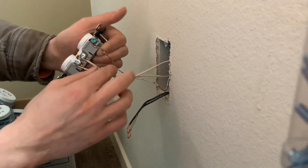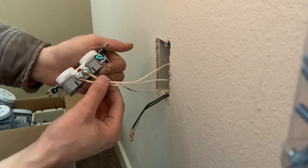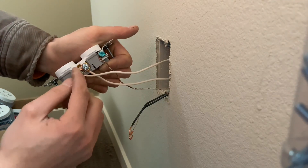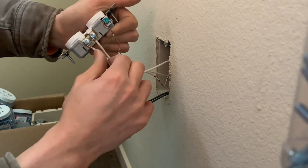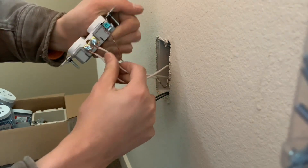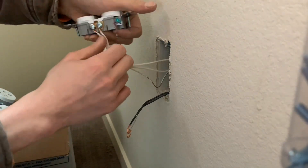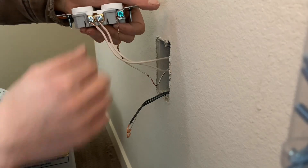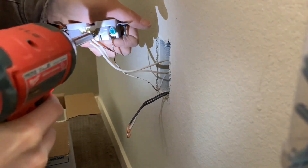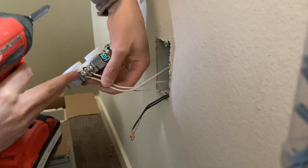When you get to the neutral wires, you also want to keep them inside the little marker edges on the receptacle. If the wire is outside those pockets it doesn't make a good connection. Keep them inside their little pockets and fold the loops in on themselves to close them up.